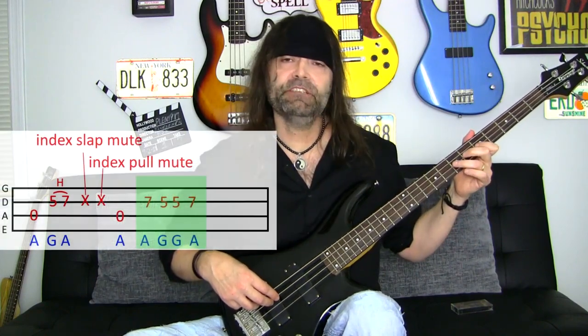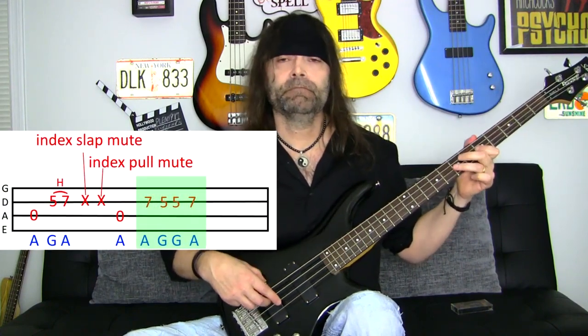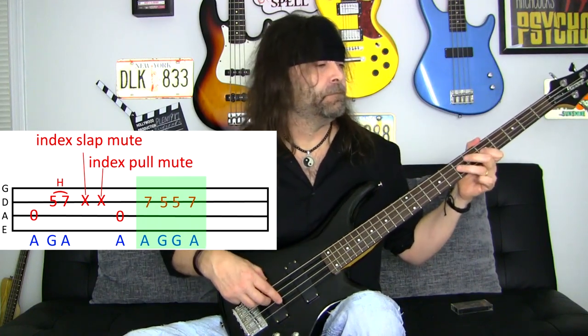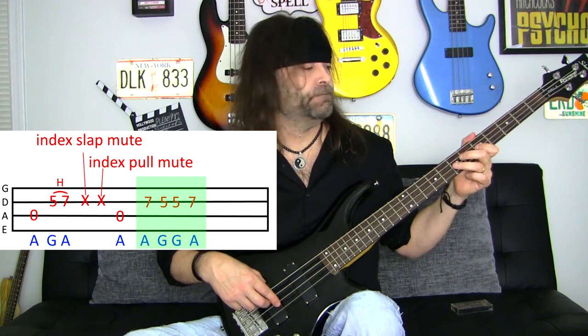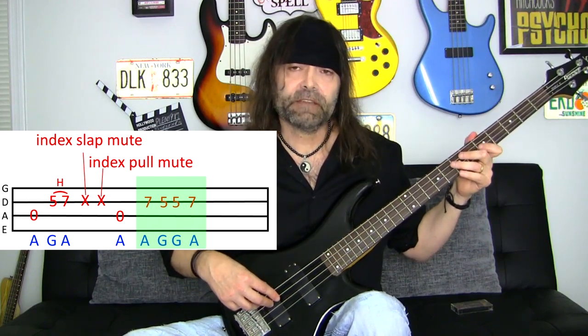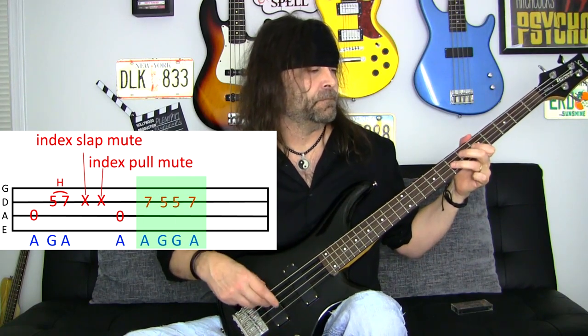Now let's play the next section, which is going to be A, G, G, A. Now if we put it all together, it's going to sound like this.